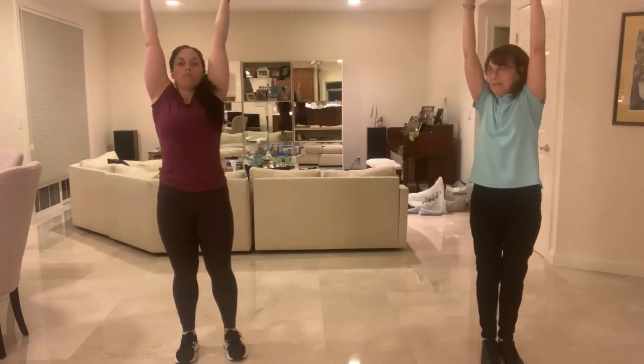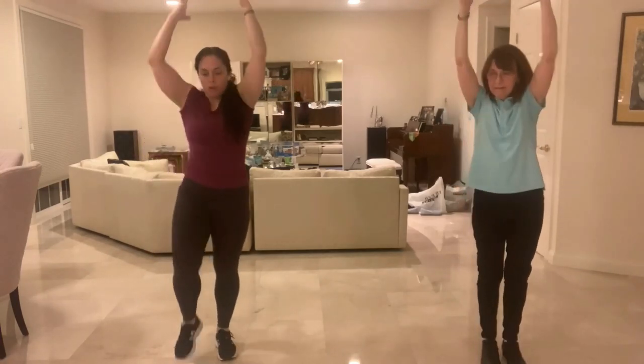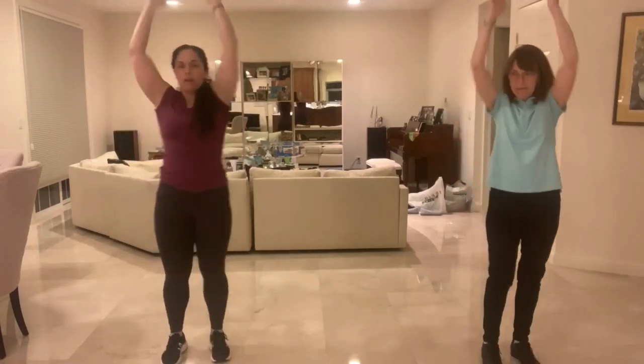We're going to do a full body crunch. Reach those arms up, pick up that right knee, crunch it in, back up, pick up that left knee, crunch it in. We're going to count it down — five, four, control the legs, three, two, one. Take a breath.